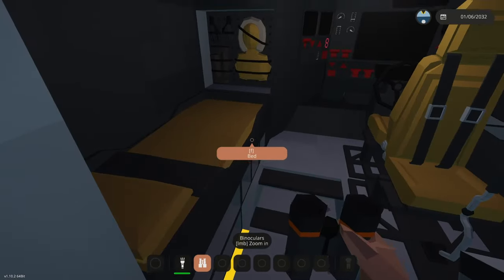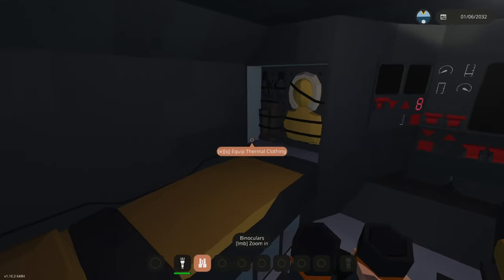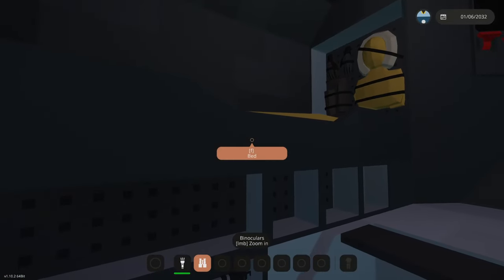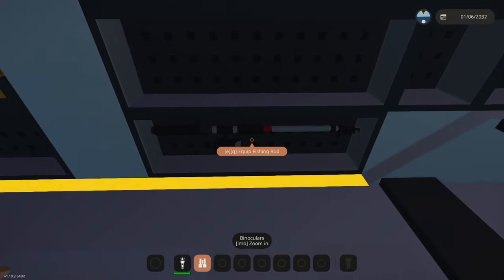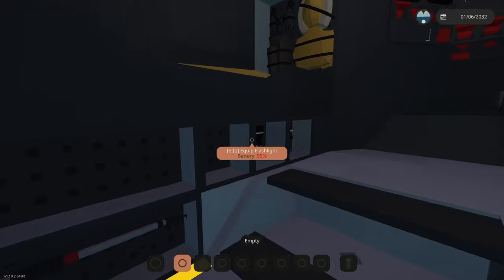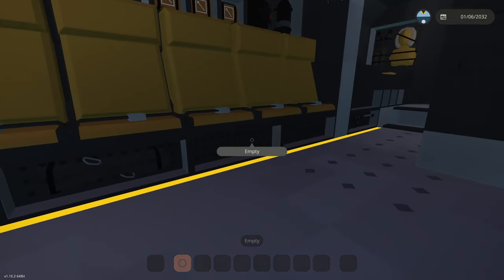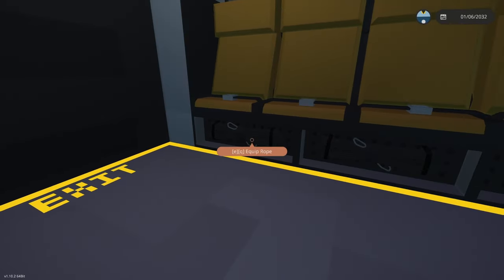Back inside, coming forward to the driver's and gunner's position — there's a bed on the left here for sleeping, so if you're doing career you can just skip through time. I've got a fishing rod down here and some empty equipment slots for anything you need to store. There are also some empty slots below the seats for stolen items and two ropes.